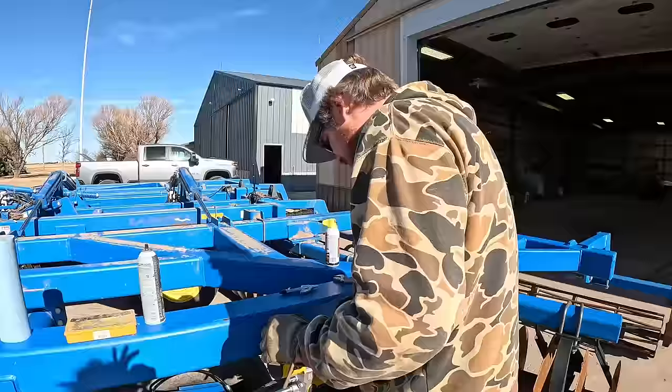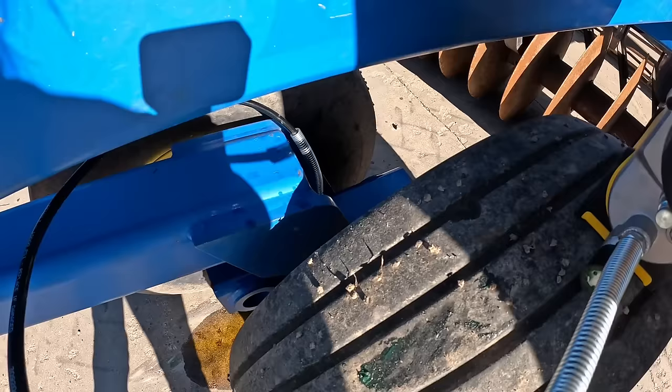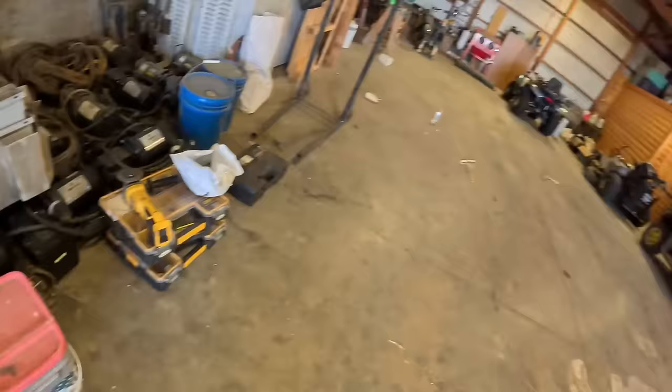Nope, dang it. It's because there's dirt back down in there. Slowly but surely he got it. I think we're out of grease. We're out of grease, but we did get it - nice, perfect timing. Gotta go get another deal.